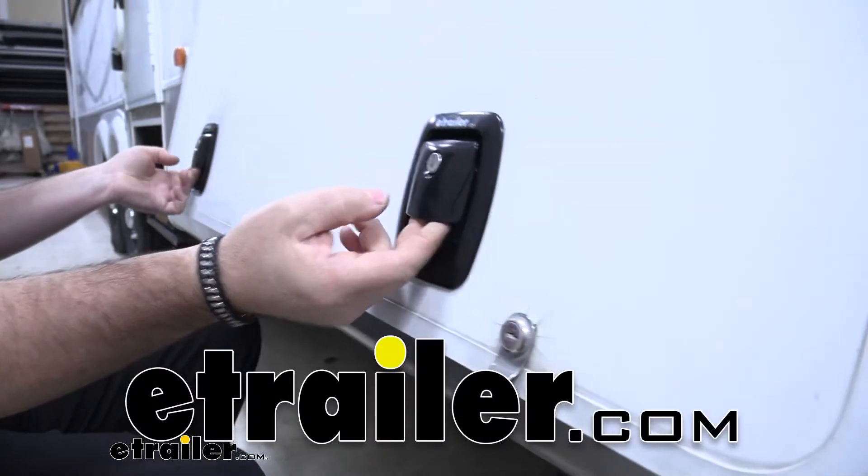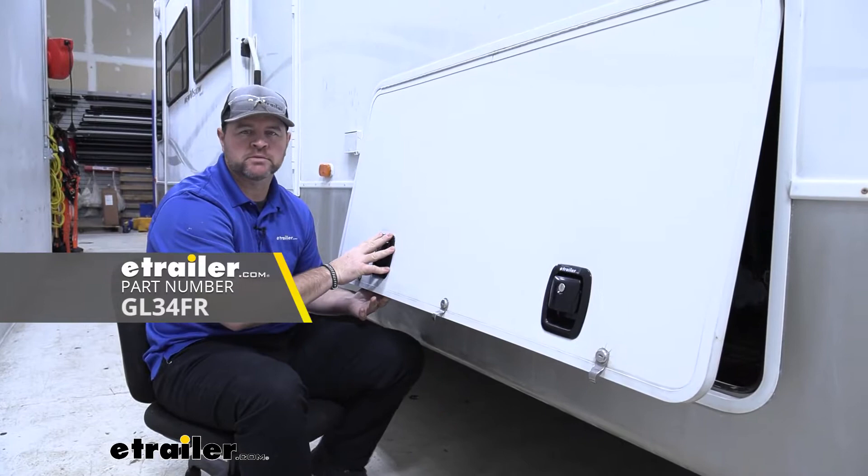Hey guys, Shane here with eTrailer.com. Today we're going to be taking a look at the Global Link Baggage Door Locks. You may also know them as slam locks or slam latches.